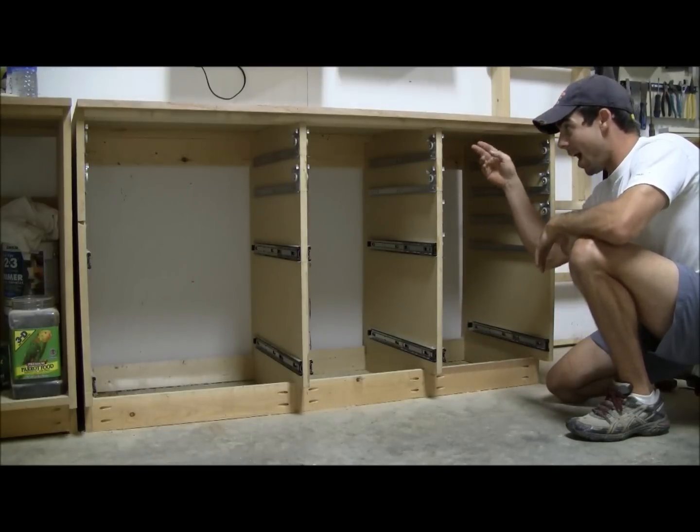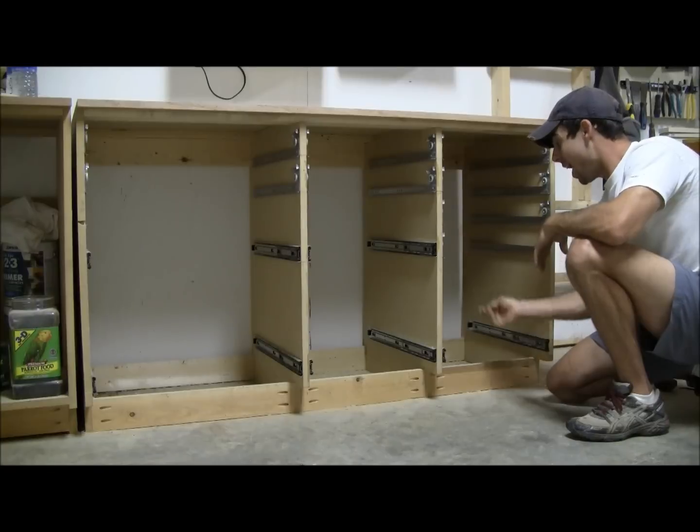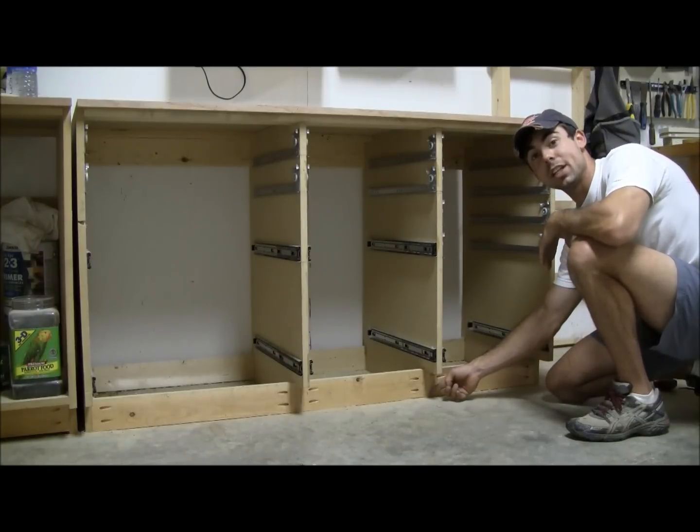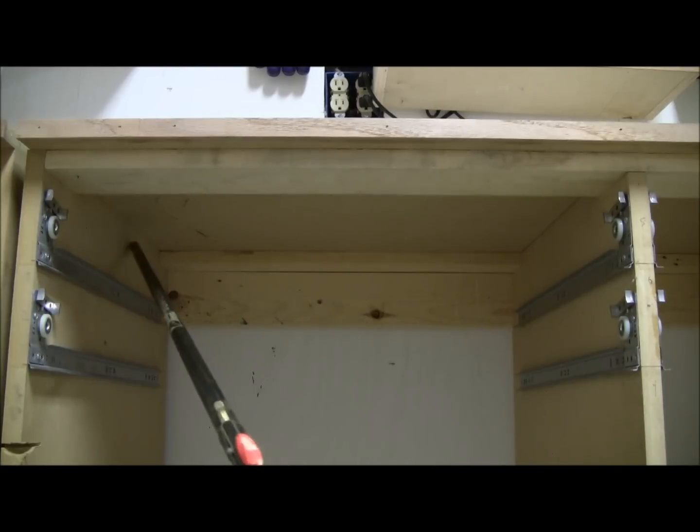As you can see I have four partitions here and they're all cut exactly the same — they're about 33 and a half by 22 and a quarter inches — and every one has a notch for the toe kick in the bottom.